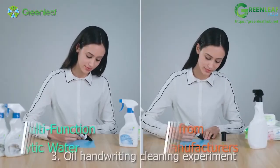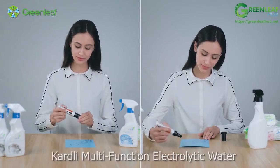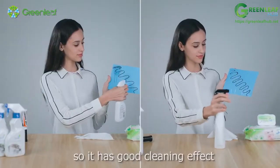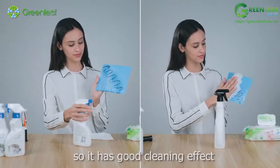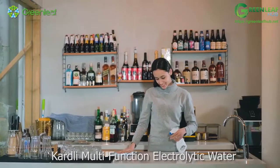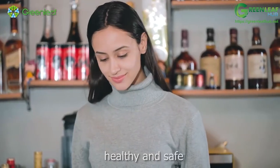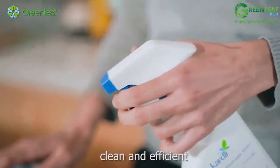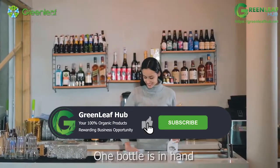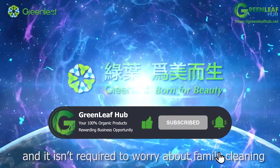Experiment 3 — Oil and Stubborn Stain Cleaning: Cardly Multifunction Electrolytic Water has strong penetration, so it has good cleaning effect on oil and stubborn stains with strong adhesion. Cardly Multifunction Electrolytic Water — healthy and safe, clean and efficient — can meet people's cleaning demands comprehensively. One bottle in hand, and you don't need to worry about family cleaning.